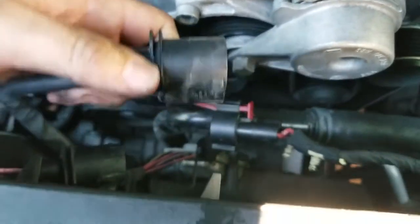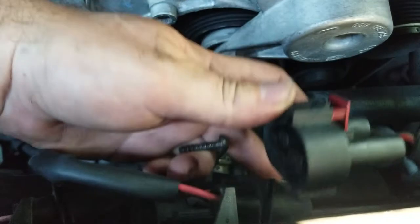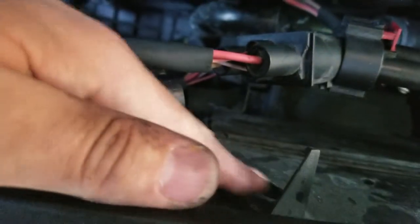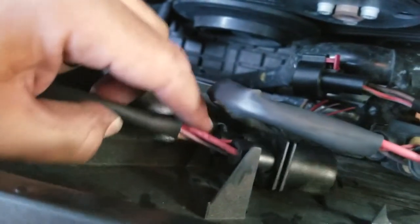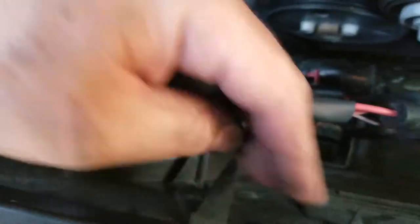Had a bit of a mishap with these plugs — they are a pain in the neck to unplug. I thought it was as simple as moving this back, wiggling a little bit, and unplugging. Not so lucky. I kind of broke the clip on one of them. The other one I was able to wiggle out and salvage.